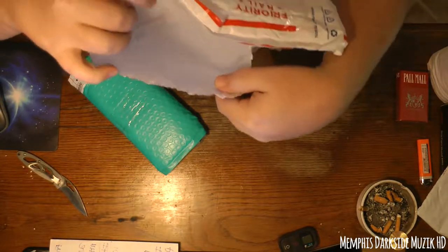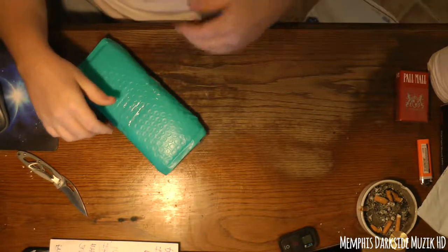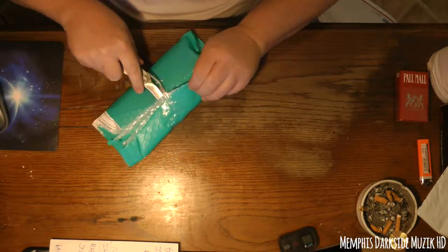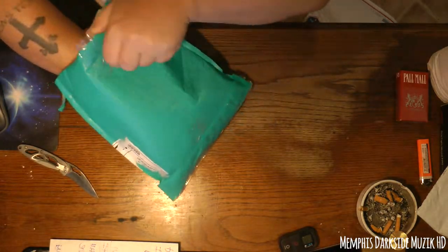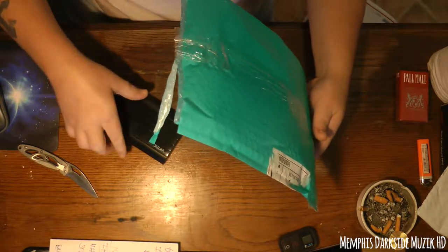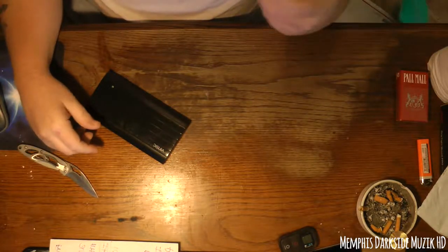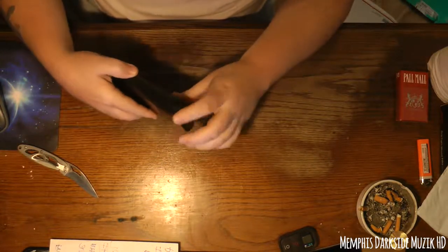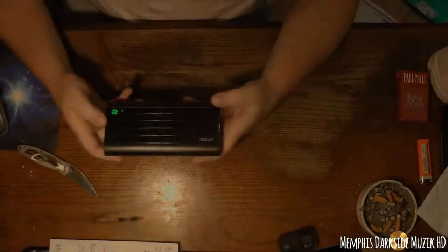It appears to be nothing else in the package. It doesn't come with the cable, so hopefully I have a cable that will work with this.